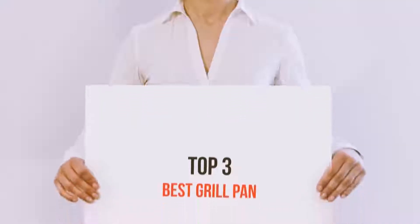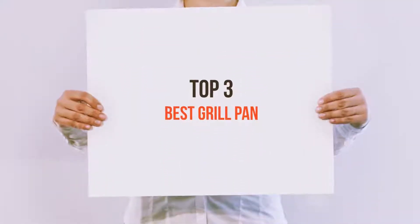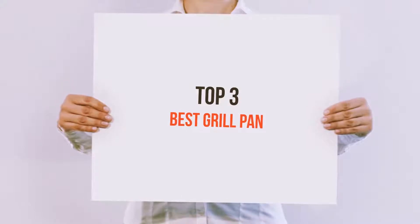Hello guys, welcome back to my channel. Today I'm gonna talk about the top 3 best grill pans.